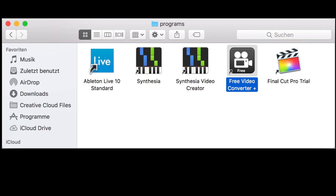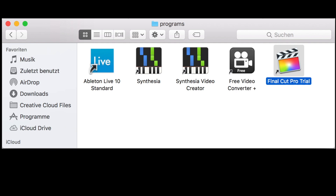As soon as I have all my raw files, I fit them together in Final Cut Pro. It's also pretty expensive, but they offer a free 30-day trial, which is pretty cool.